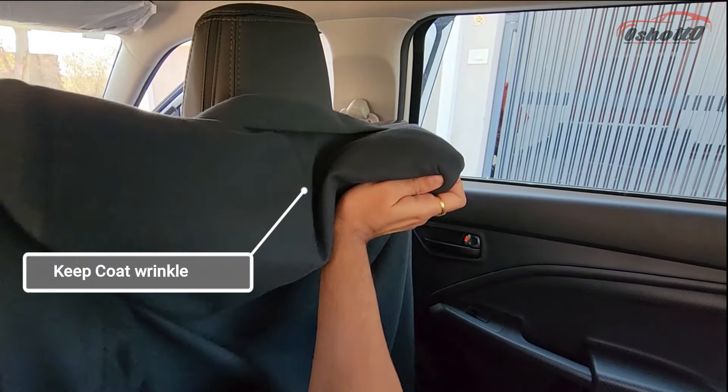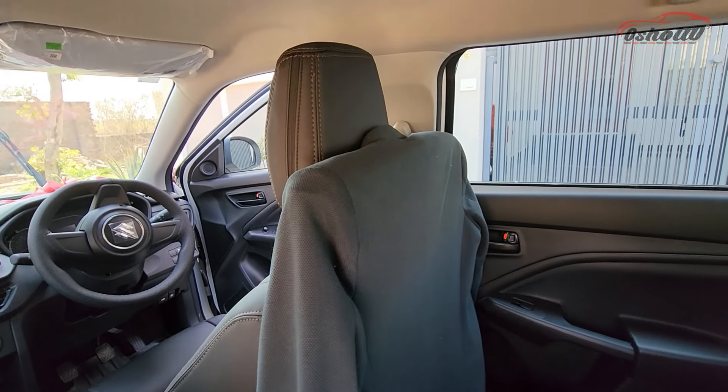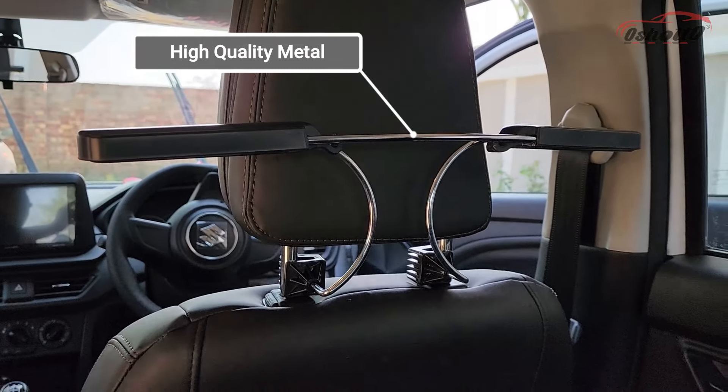This coat hanger will keep your dress wrinkle-free throughout your car journey. It is made up of high quality metal which is protected from rust and corrosion.